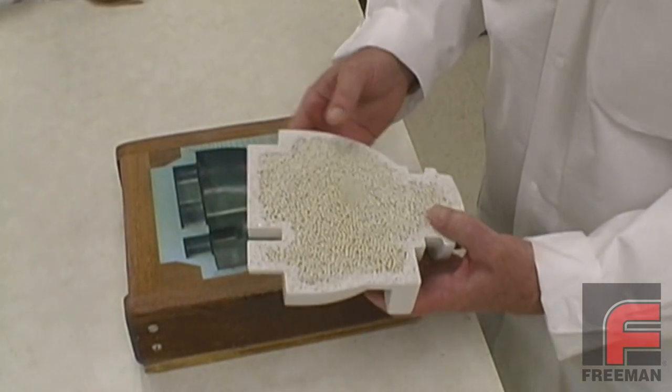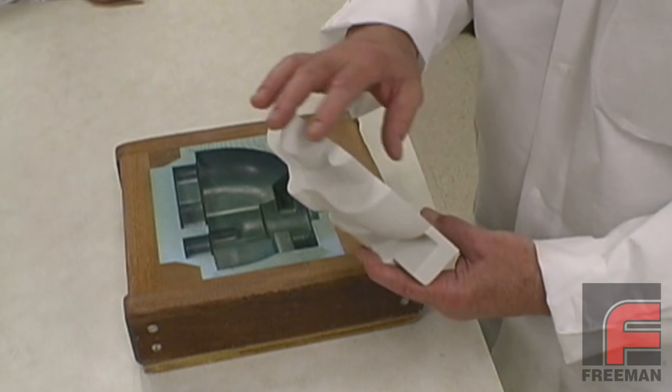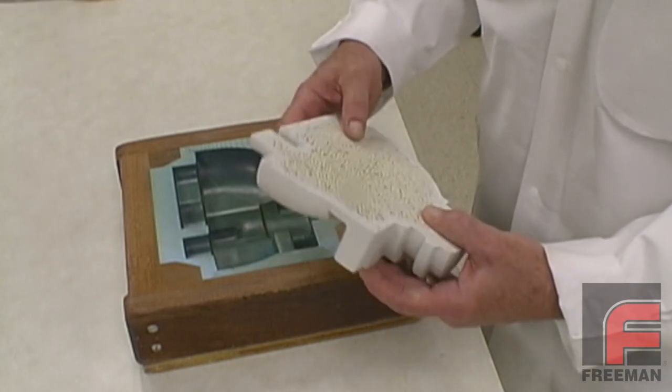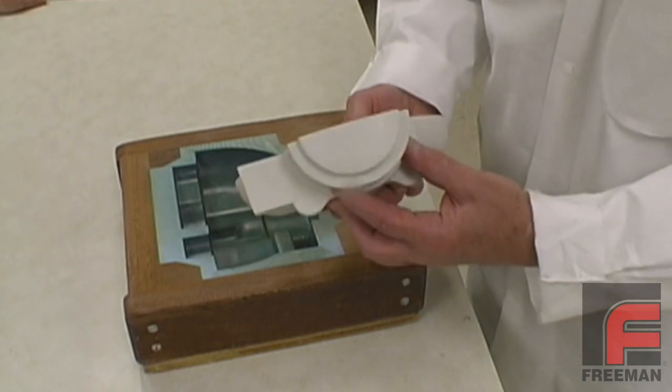One of the most common ways to reduce weight in a casting, as well as reduce shrinkage in a larger casting, is to mix a filler material with your resin. However, there are a few more steps to this process compared to a simple mass casting.